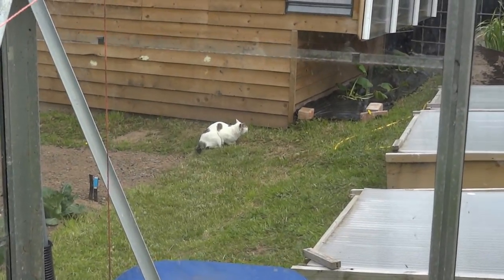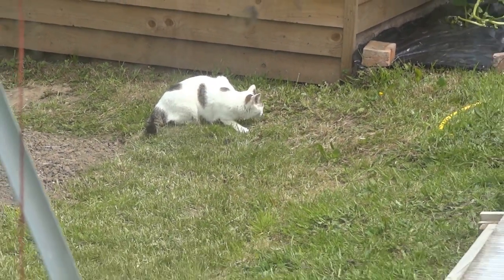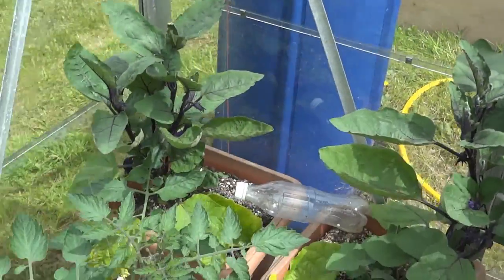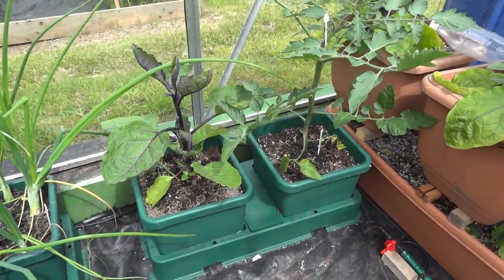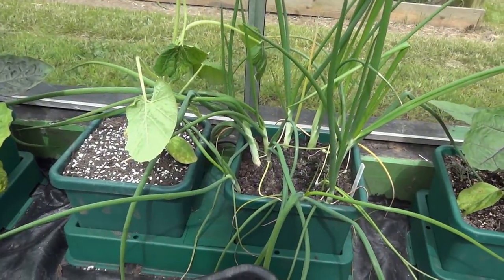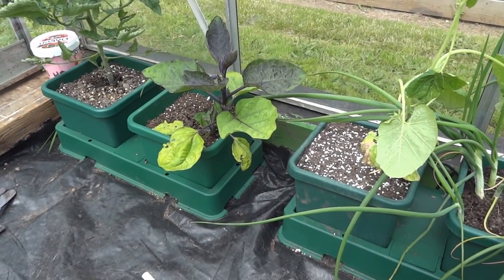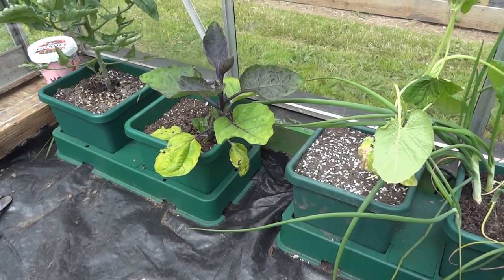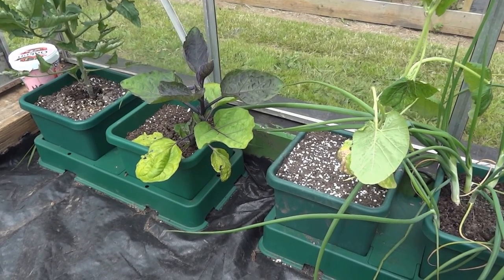You might have caught something there — you might have to stop this video! So this is the auto pot arrangement. They're little tiny reservoirs. You can go online and look up auto pot and get all the information about them.